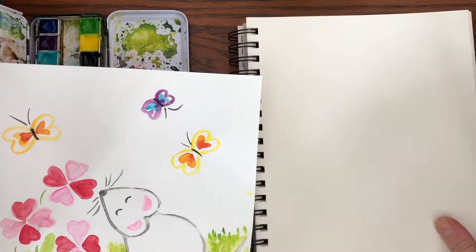Let's get started. I'm going to choose a medium brush — as you can see, my brush has a tip. That really helps with watercolor. You want a brush with a tip if you have one.